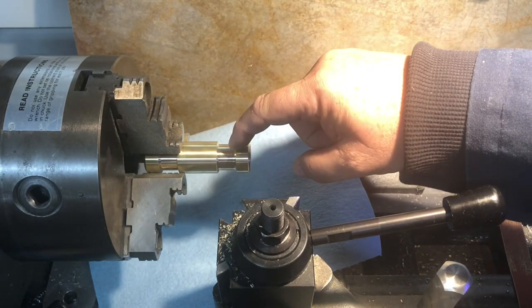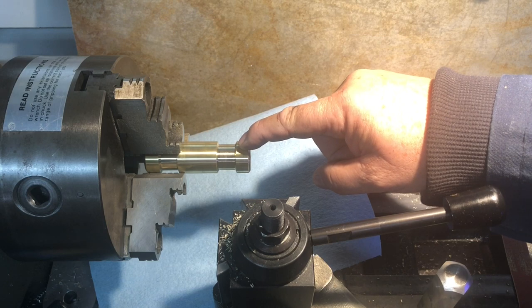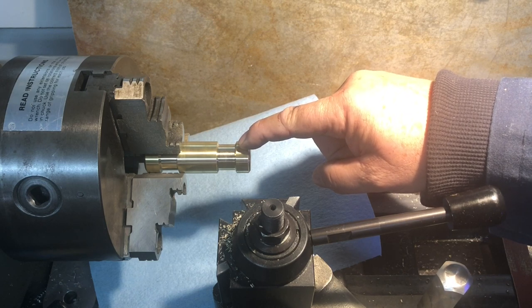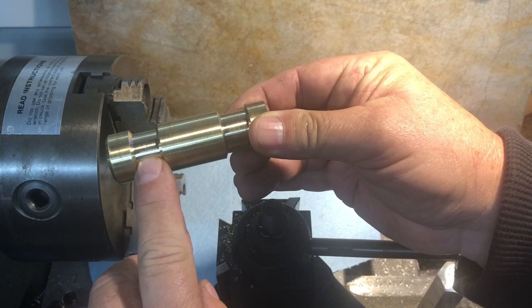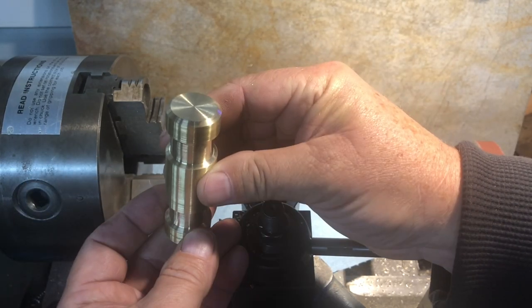With the grooves on both sides and chamfers on both ends of the groove, I took time to polish it because once the handle's installed it's going to be a lot harder to polish. The groove diameter and width is really not critical — you just want to make them look symmetrical.